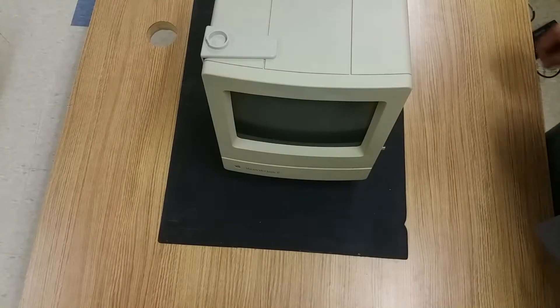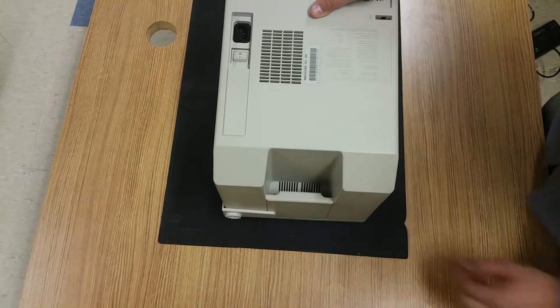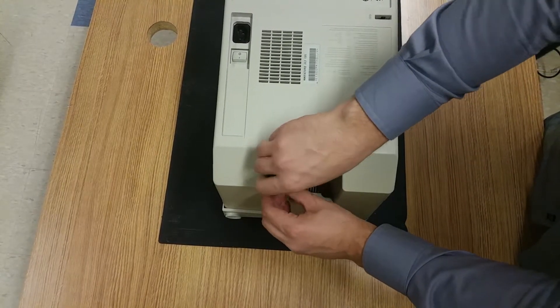Alright, so let's dive in and start disassembling this. On the top of the device we have two screws that we need to remove with a Torx wrench, so let's go in and get those out.